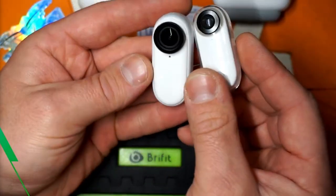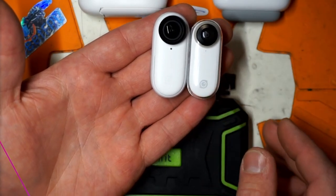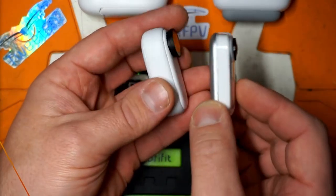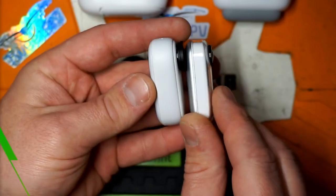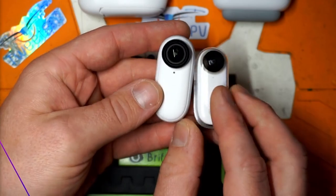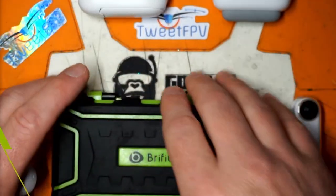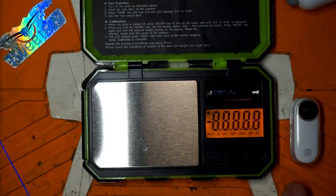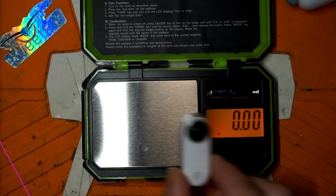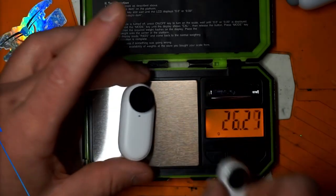One of the obvious differences between the V1 and V2 is size. The V1 is a little taller and significantly fatter, while the width is about the same. Weight is another consideration — obviously when we're strapping these to FPV flying buzz saws we need to know what they weigh.